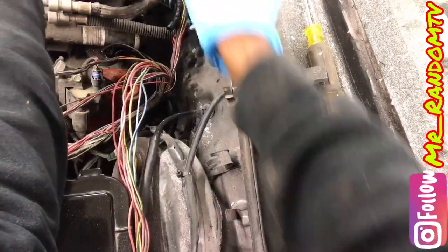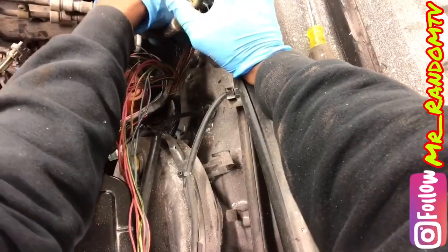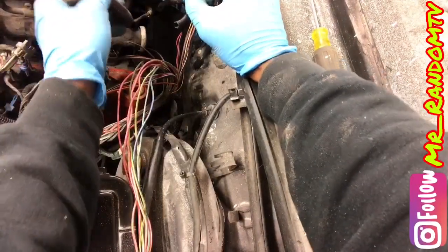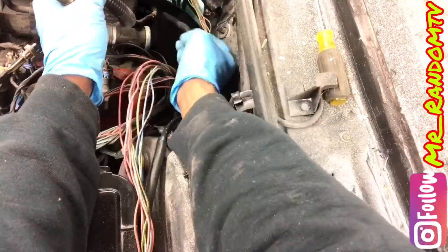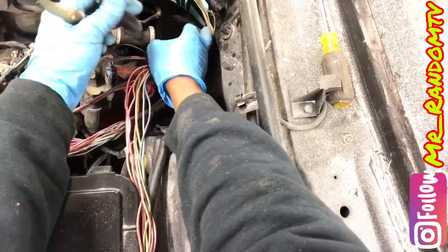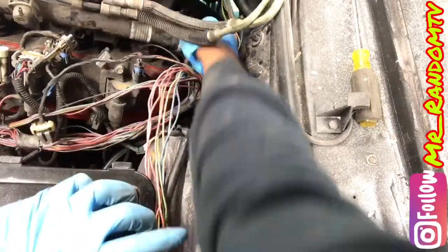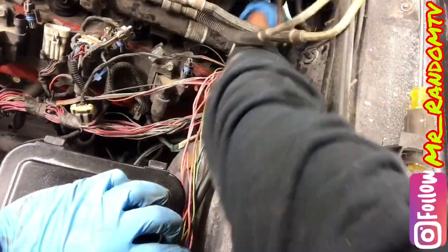We disconnected our fuel lines from our fuel filter and our return line. We got one more connector back here — this here is the cam position sensor. We are going to disconnect that.